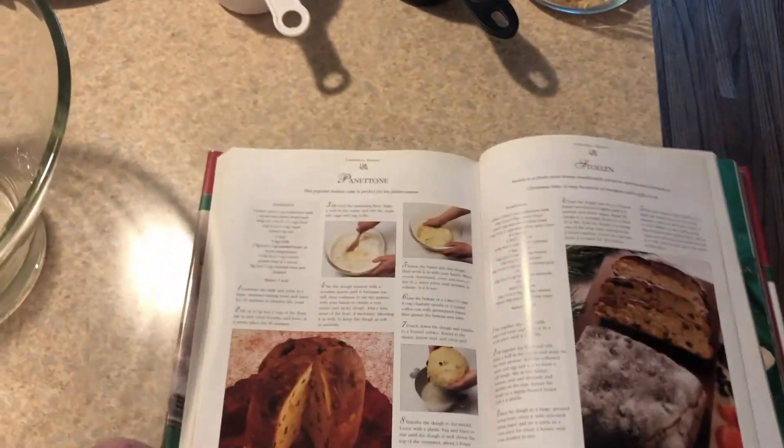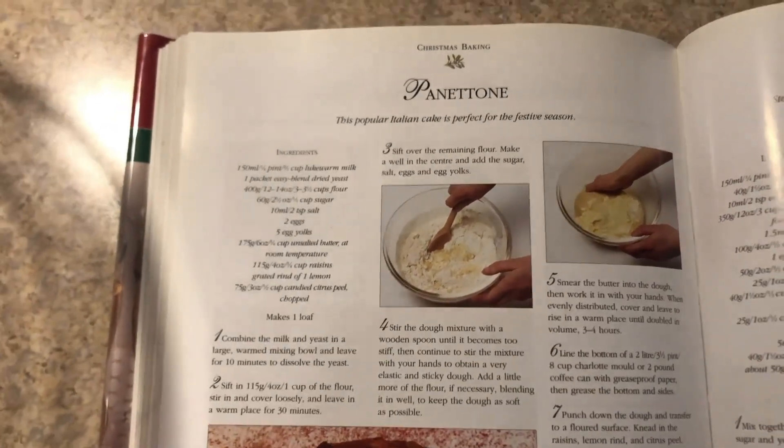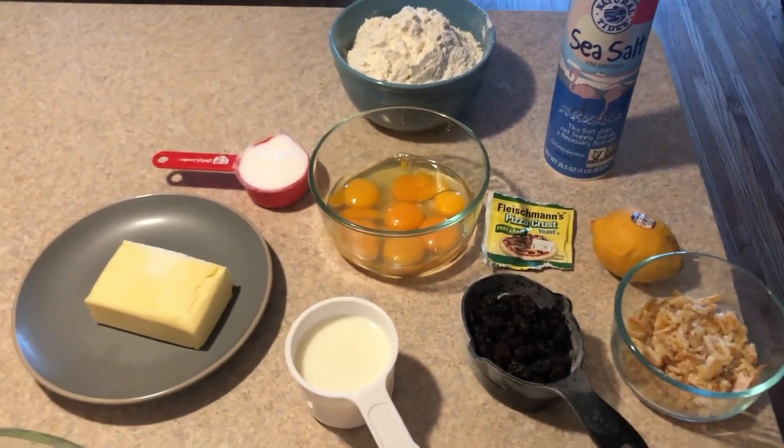All right, so it's time to get started. We have our panettone recipe which I will list below — you don't have to copy it down here — but we have prepared all of our ingredients. So let me read off the recipe to you.